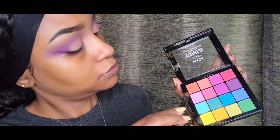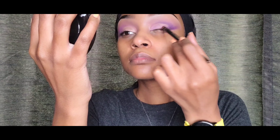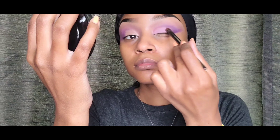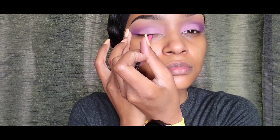So next, I'm taking this NYX palette and I'm picking the lightest purple in the palette. I don't like putting dark colors on my eyelid — right in this area I'm putting it — because I feel like it makes my eyes look smaller. So I'm always going for a light color, even when I'm wearing my normal brown eyeshadow. I always put something light on this area here. And I'm liking it so far.